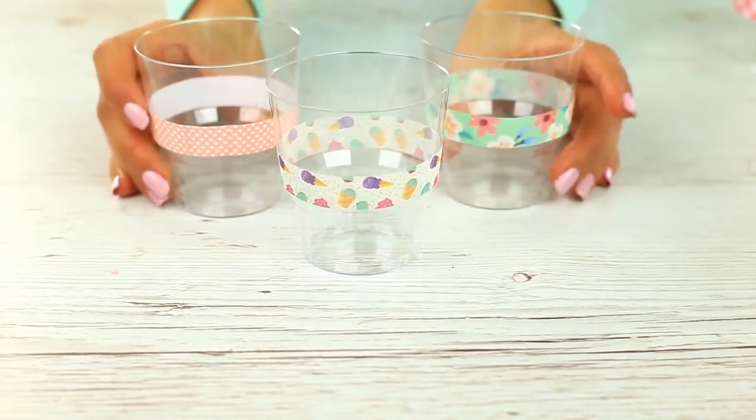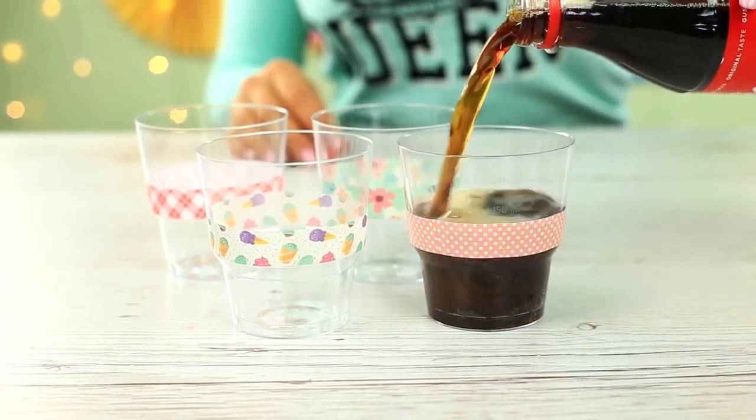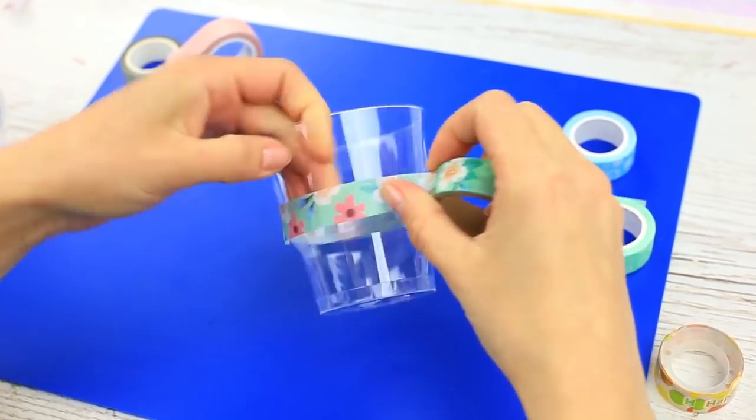Are you about to go for a picnic? Then you'll certainly need disposable tableware. But it's so plain and boring — you'll need just a couple of minutes to change it. Decorate the plastic cups with patterned tape; attach brightly colored tape to each cup.